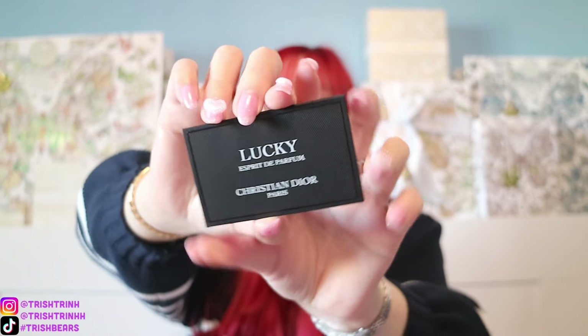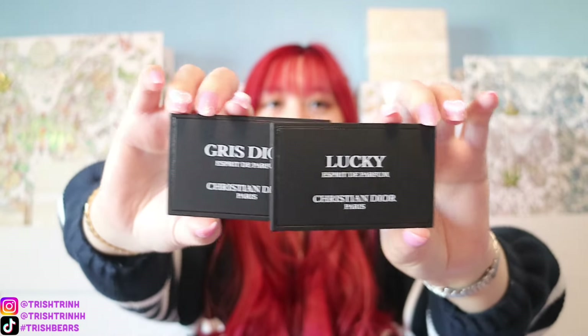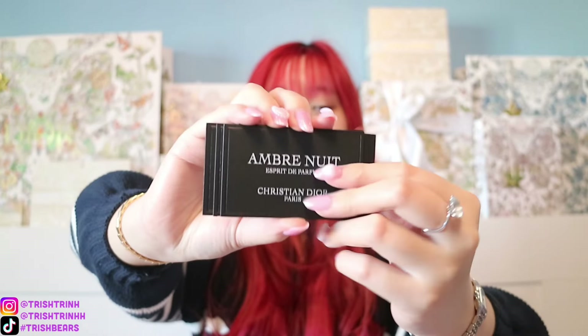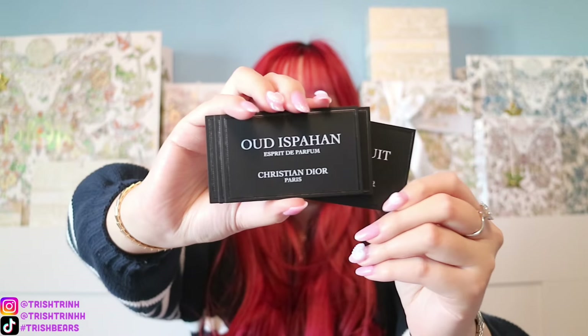I already smelled Lucky, and Lucky is another one that smells really good compared to the original. So the two I really recommend are Rouge Trafalgar and Lucky — those two are amazing. I also asked for these cute little perfume paper testers because I love collecting everything Dior. For each of the fragrances, you have Lucky, Rouge Trafalgar, Gris Dior, Ombre Nuit, and lastly Oud Ispahan. There are a total of five different scents for the new fragrances that are more concentrated and more intense. I really recommend Rouge Trafalgar and Lucky.